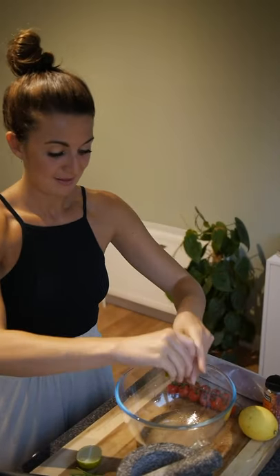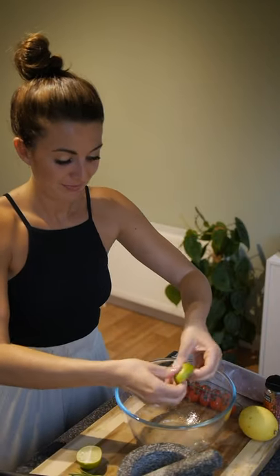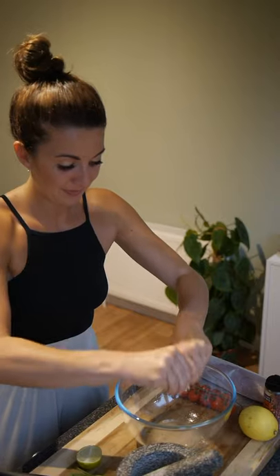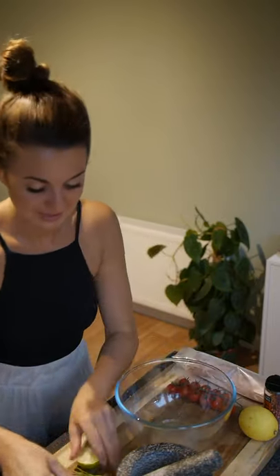So give it a quarter of a lemon just to start, and then the juice of a whole lime. There's something about citrus smells that just make you instantly thirsty.